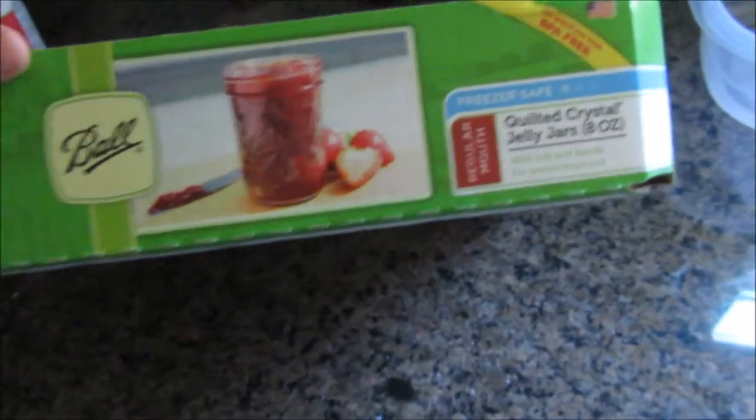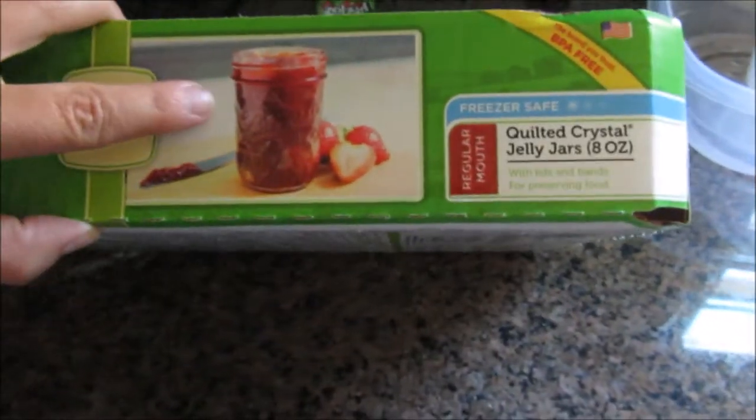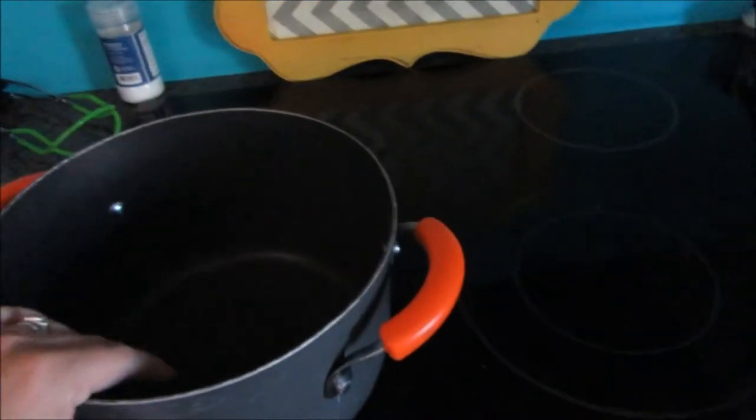We've got our jars — you can freeze it, but I have all my lids in some soapy water and my jars are in the dishwasher. I bought the jelly jars — 12 of them, they're 8-ounce jars, and they were less than $8. You can pick any size. You don't have to have a dishwasher — you just need to wash them in hot soapy water. Then you want to sanitize them by putting them in boiling water for a couple seconds. I have a big pot that I'm just going to put them in and we'll pull them out as we're filling them.